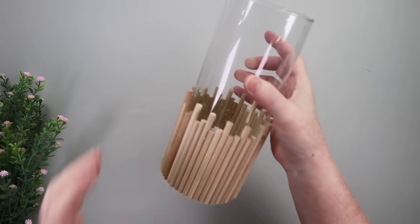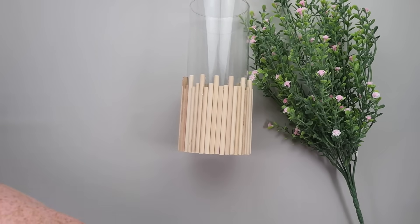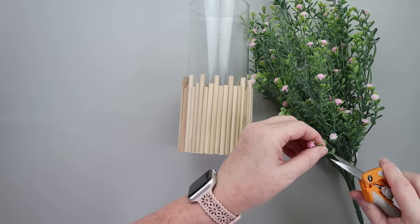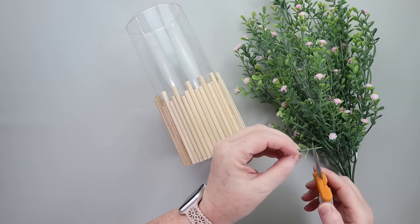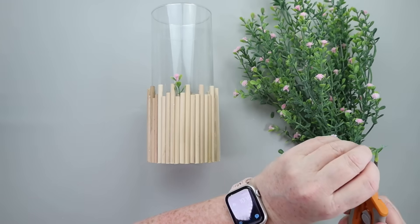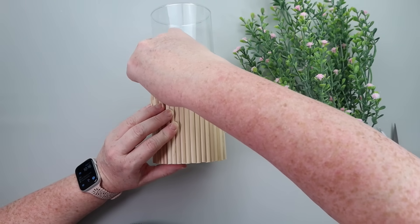I want to tell you what my original vision was for this — I wanted baby's breath. I went to three different stores, couldn't find it anywhere, couldn't find dried baby's breath at Hobby Lobby, so I just found some other small little flowers from Hobby Lobby. They were on sale this week, so that works. They're pink, it's cute. What you want to do is just trim these flowers down and we're going to start sticking them randomly at the tops of these dowel rods.